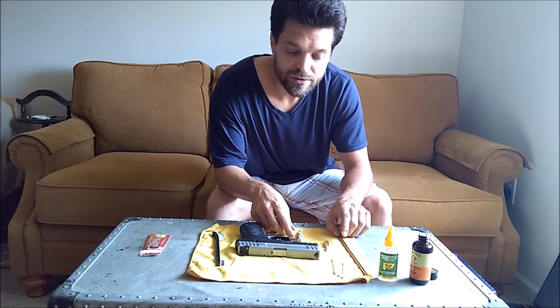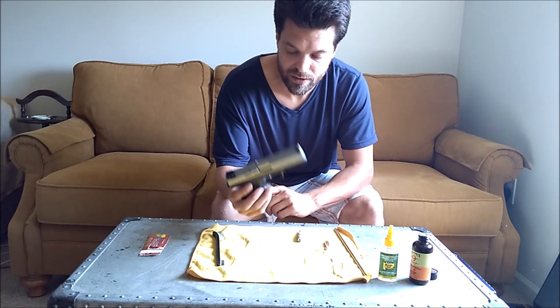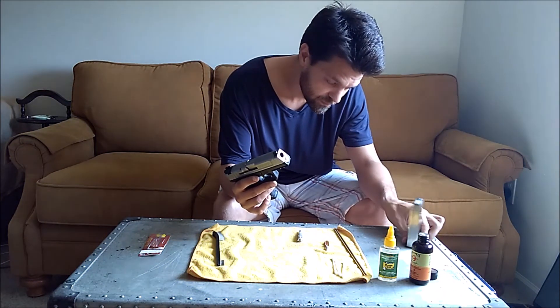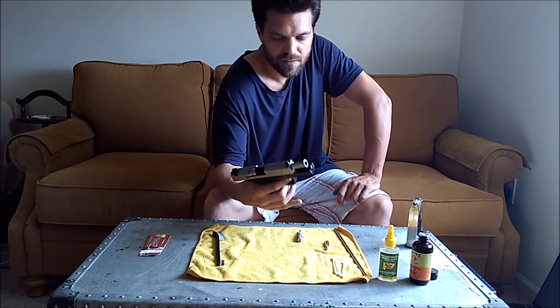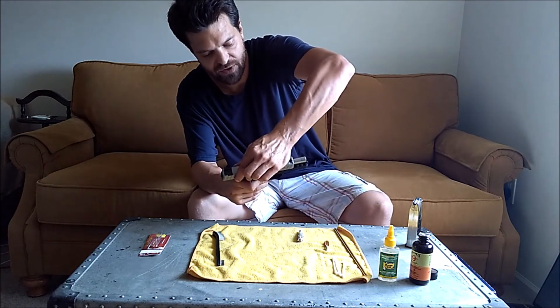Now I'm going to look silly as I take this apart, because the last time I took it apart I remember it was quite a nightmare. First, remove your magazine. With this gun you have to engage it and then you have to close it.